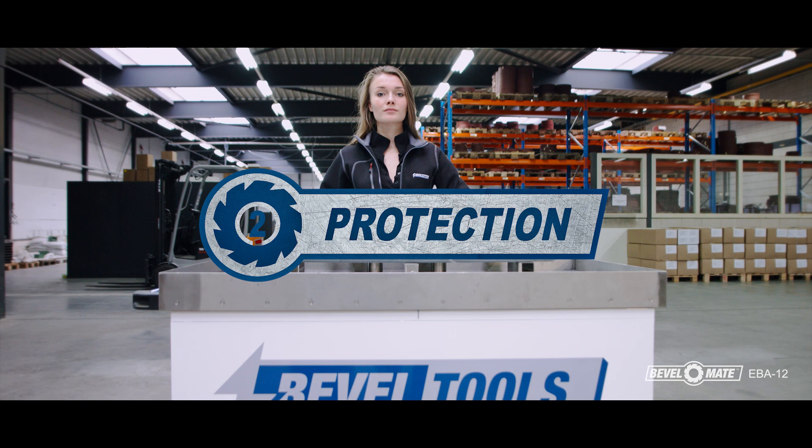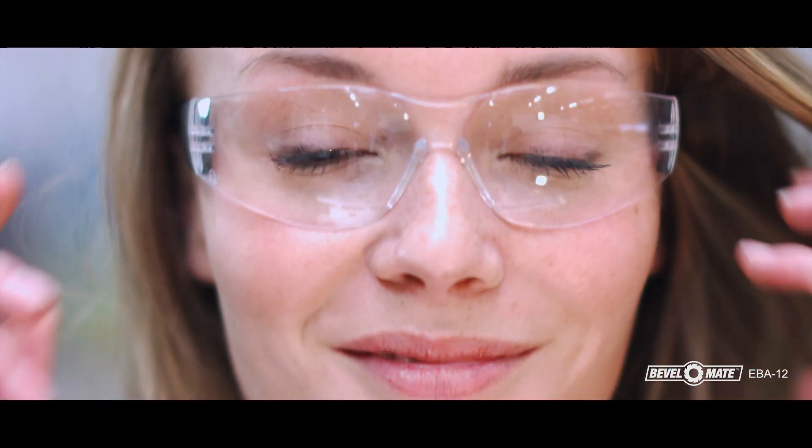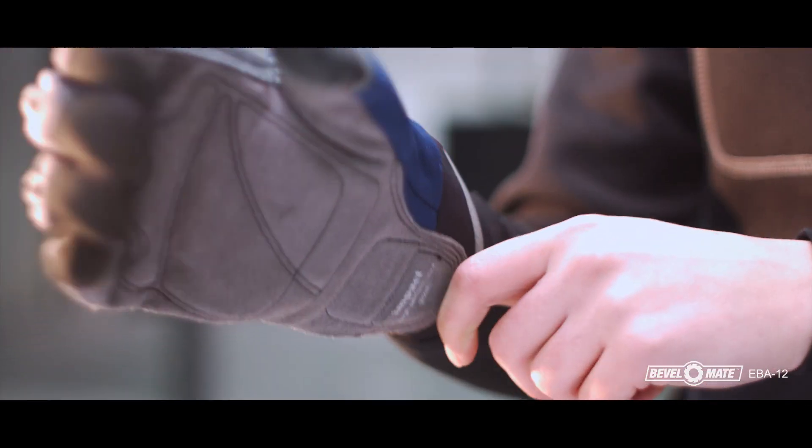Step 2: Protection. You should use caution when beveling. Safety gear such as protective clothing, hearing protection, safety glasses, and gloves are recommended.